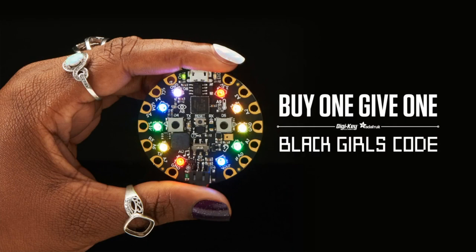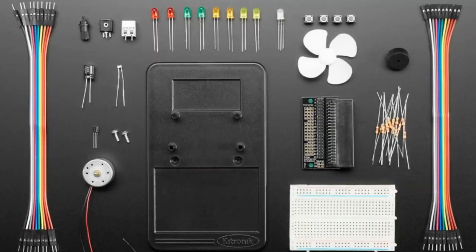First, a reminder: we're doing the buy-one-give-one. If you go to adafruit.com/blackgirlscode, when you buy one on Adafruit for yourself, we send one to Black Girls Code — it's that simple. If you're buying a Circuit Playground Express, that's what you can do. But please don't email us asking about a free one from a previous purchase — just donate to Black Girls Code directly if you want to do that.